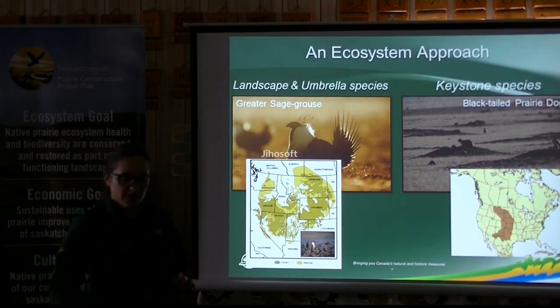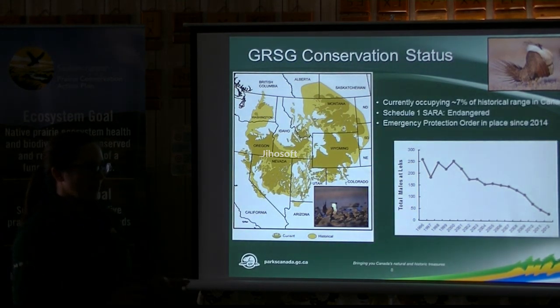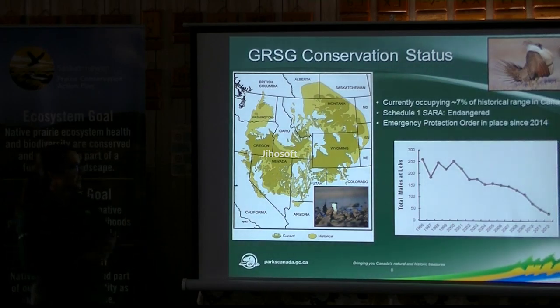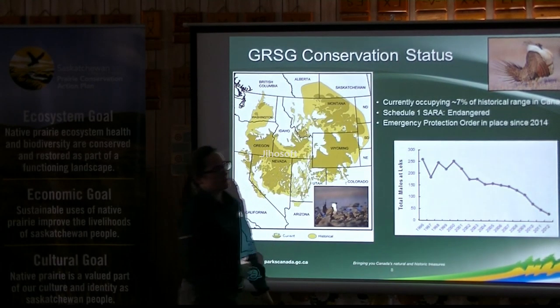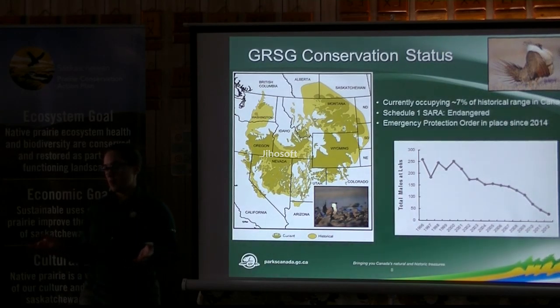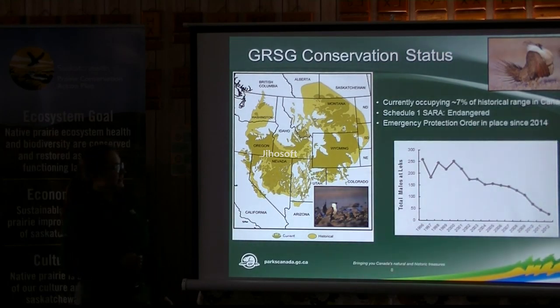Burrowing owl populations also really like prairie dog colonies — they nest in the burrows. The historical range covered this whole area of North America, and we're at the very northern tip. It's pretty important that since Grasslands National Park is the only place in Canada with prairie dogs, we manage that population to keep it healthy and self-sustaining. For greater sage grouse, they're currently occupying only about 7% of their historical range in Canada. They're endangered, and there's an emergency protection order in place covering most of Grasslands National Park. In Saskatchewan, we count males on the lek each spring as a population estimate — and the trend is clearly downward.